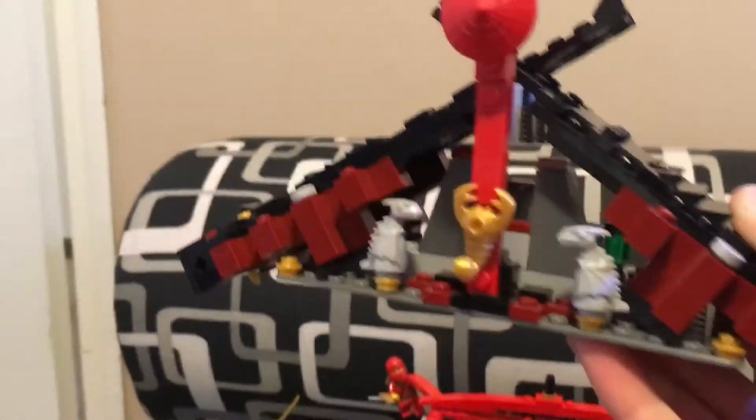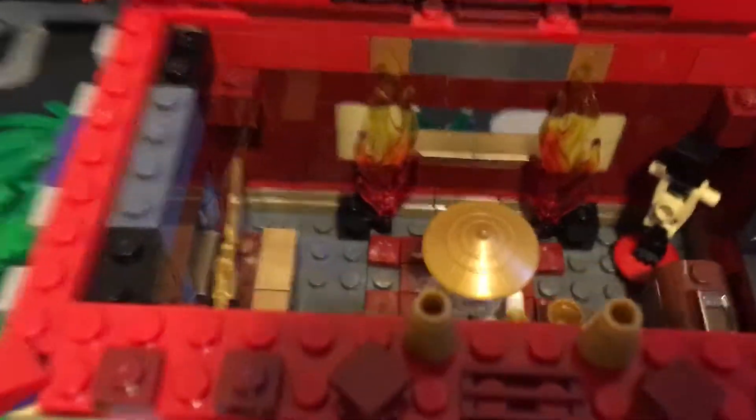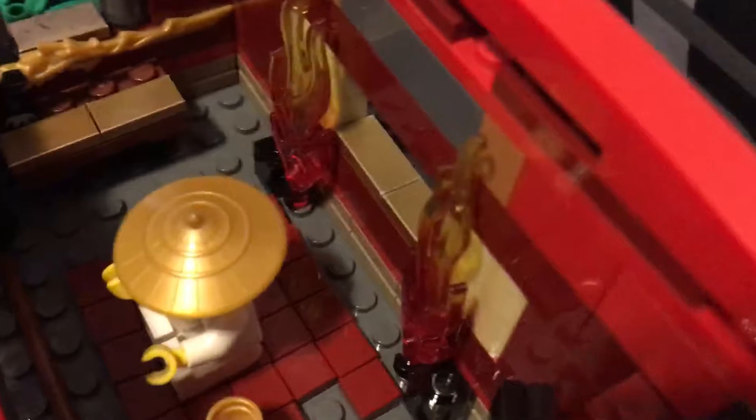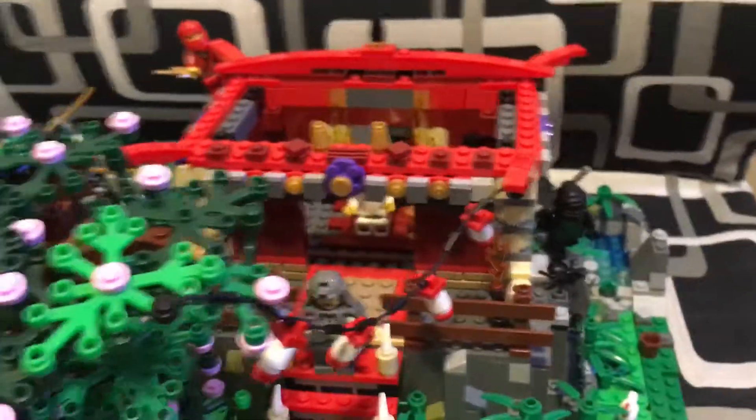So here's the roof — exact same, except for those sort of curved slopes. The inside is all the same. It's kind of hard to see because of the shadows, but that's pretty much it.